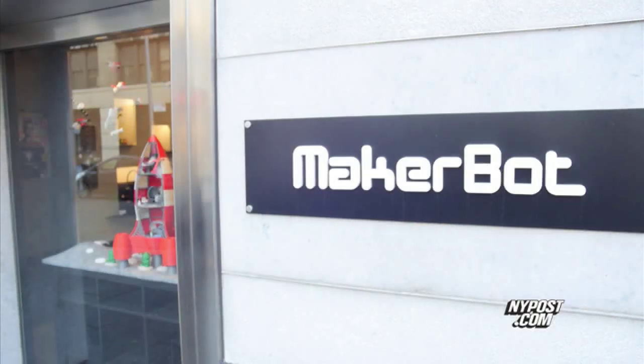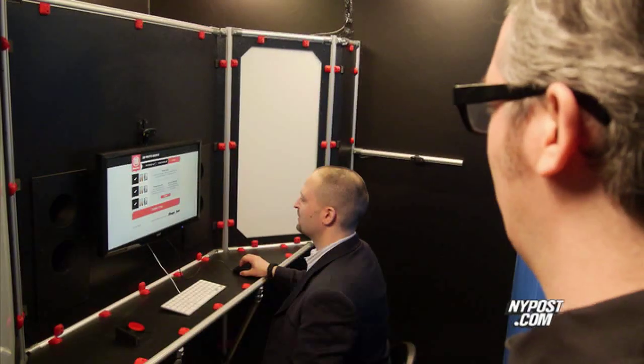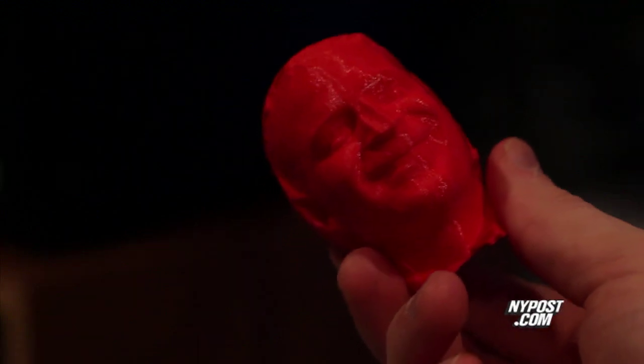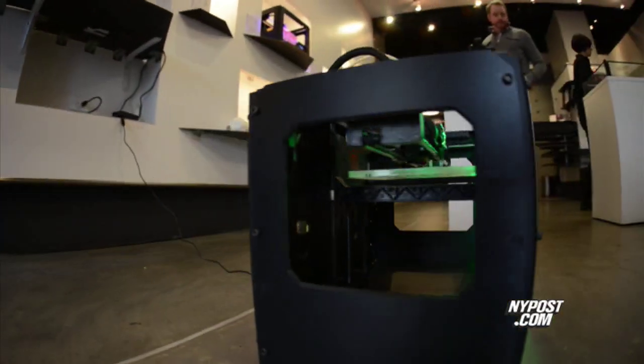When we started MakerBot, it was just three guys, a laser cutter, and a dream. Now we've got 165 people. If you want to check out the future, you can stop by the MakerBot store in Lower Manhattan — you can even have a 3D bust made of yourself, just like I did. Michael Artsis, nypost.com.